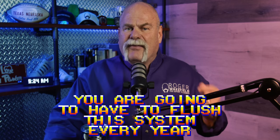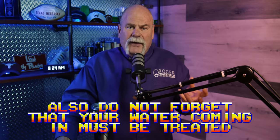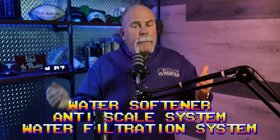Remember, you're going to have to flush this system every year — think about what that's going to cost and add that into the expense of your water heater. Also, if you read the manufacturer's recommendations, it normally says the water coming in must be treated — whether it's a water filtration system, an anti-scale system, a water softener, or whatever. That's something you may have to install just to make sure you have a warranty on your tankless water heater.